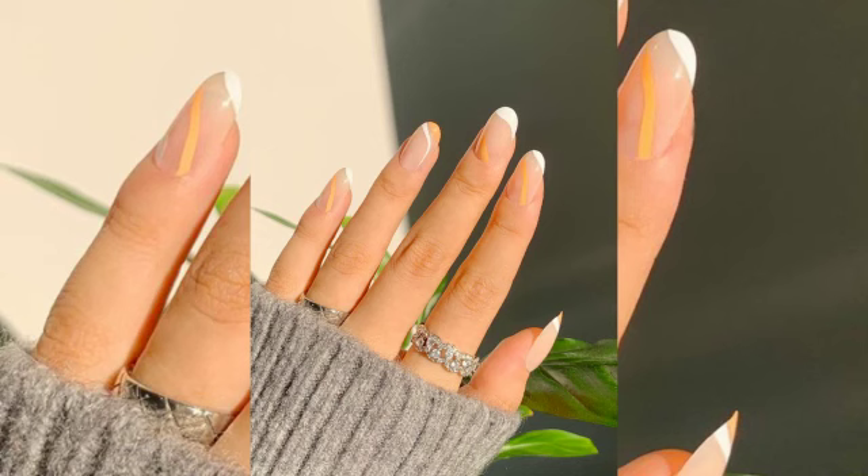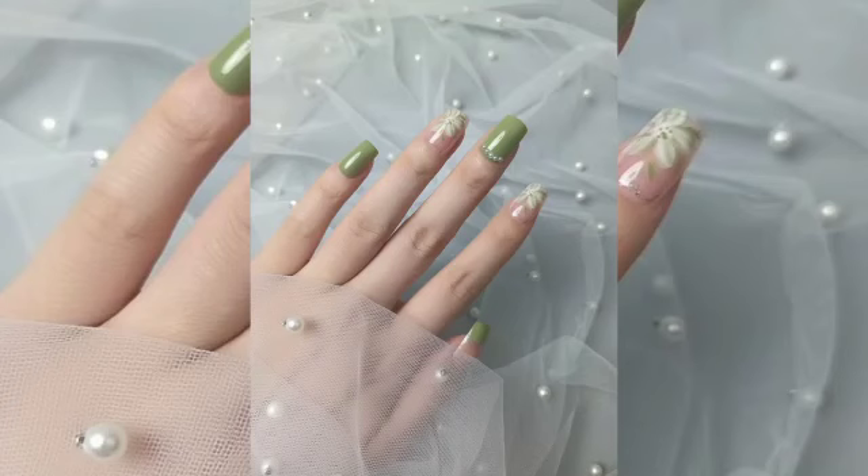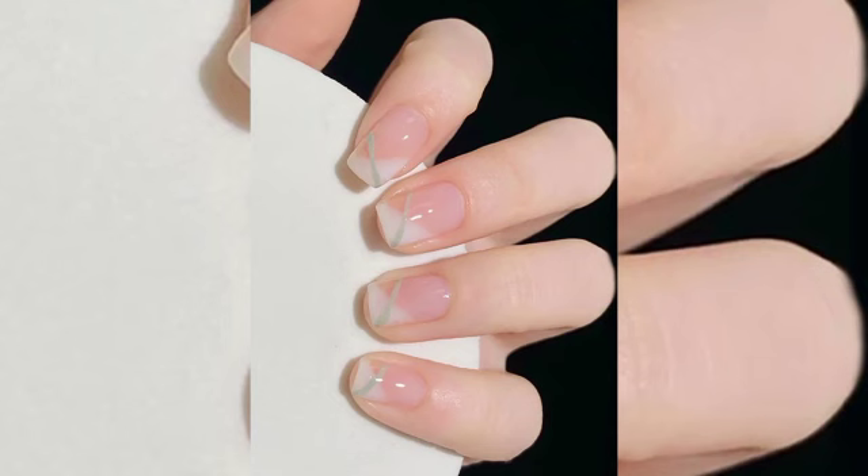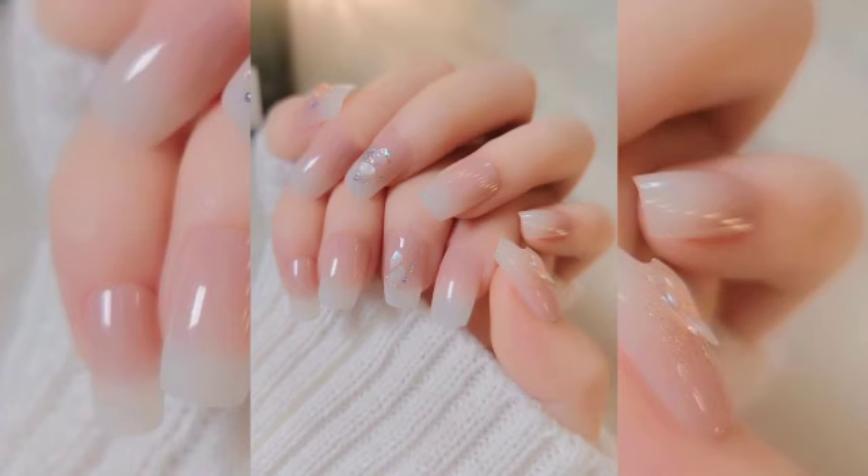This design can suit women of all ages. If you are unsure about your nail shape, do check out our detailed guide on nail shapes, as we list all 15 nail shapes from nail to nail — we list all of them.